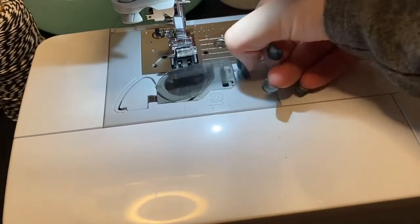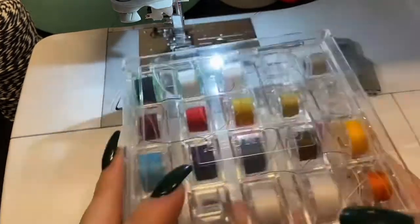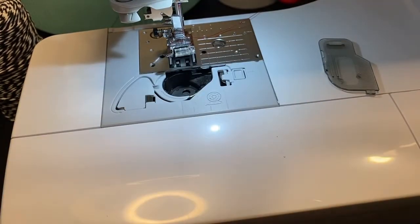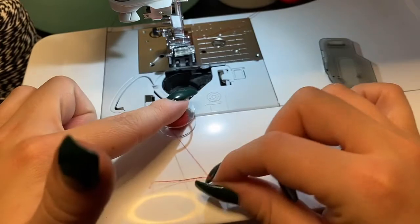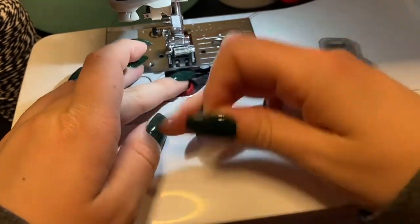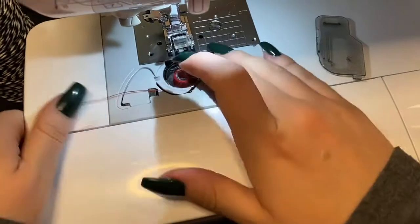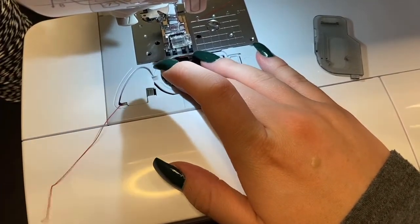Now to put the bobbin in, we're going to open the case, pull the cover off, go to our bobbin case, and find the coordinating bobbin. The bobbin, like this image, needs to go this way — it cannot go this way. Drop the bobbin in, get it through this first loop, come back up, come back down, and again cut or leave it.